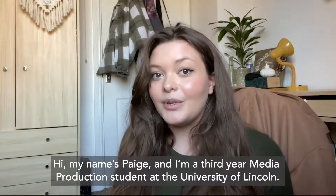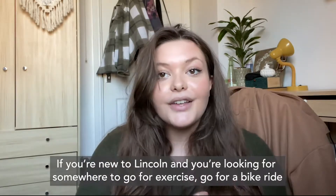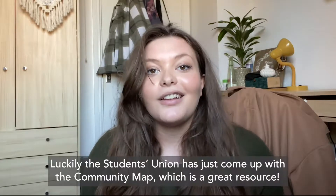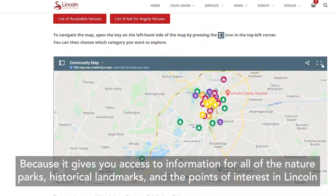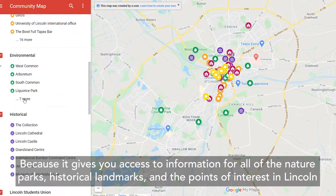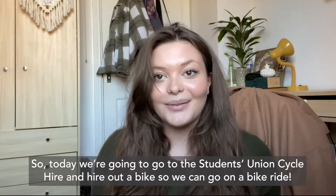Hi, my name is Paige and I'm a third year media production student at the University of Lincoln. If you're new to Lincoln and you're looking for somewhere to go for exercise, be it a bike ride or just to hang out with your housemates, the Student Union has just come up with the community map, which is a great resource. It gives you access to information for all of the nature parks, historical landmarks and points of interest in Lincoln. So today we're going to go to the Student Union cycle hire and hire out a bike so we can go on a bike ride.